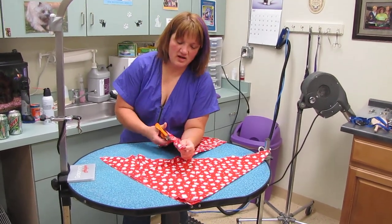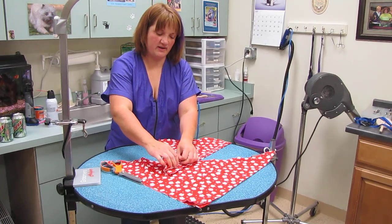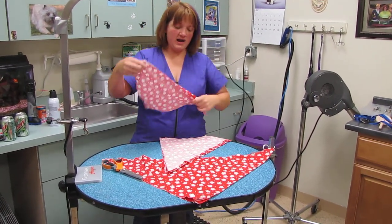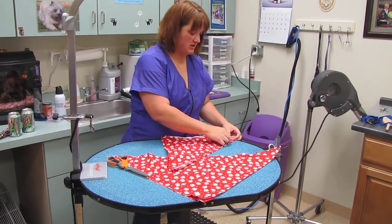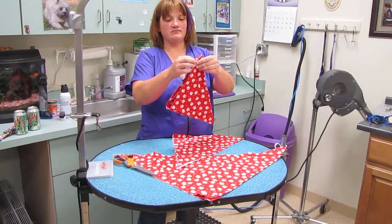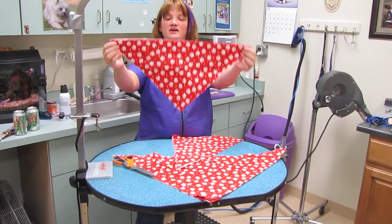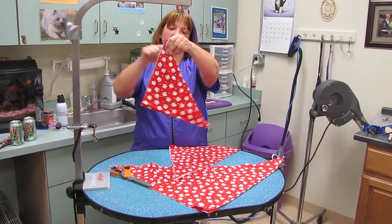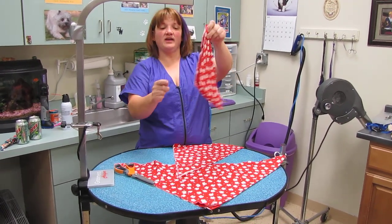Now depending on what you like, this can be your finished bandana. I actually cut it one more time because then you get a big and a small bandana. So I take it again, fold from corner to corner. This is where the fold is, and these are the cut edges. I get a triangle again.